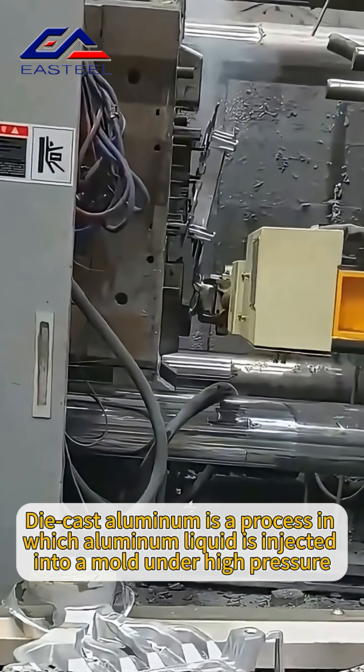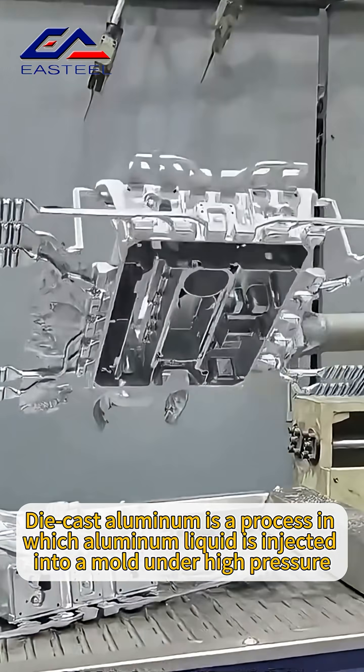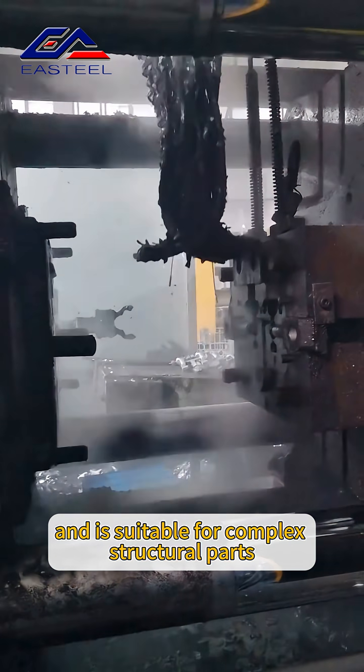What is Die Cast Aluminum? Die cast aluminum is a process in which aluminum liquid is injected into a mold under high pressure. It has fast molding speed and high precision, and is suitable for complex structural parts.